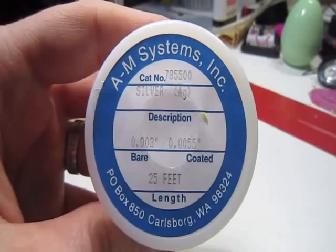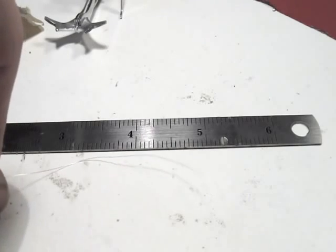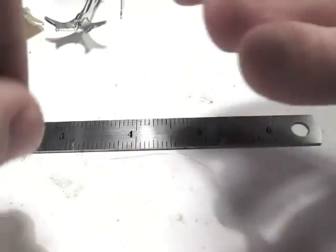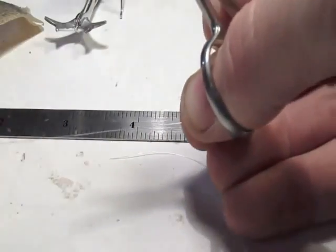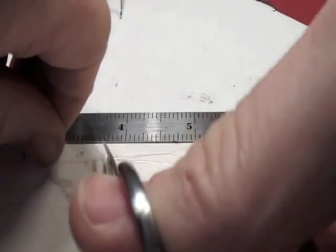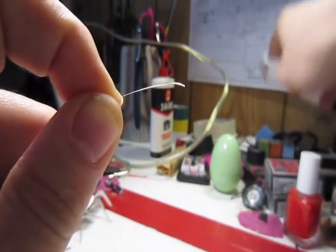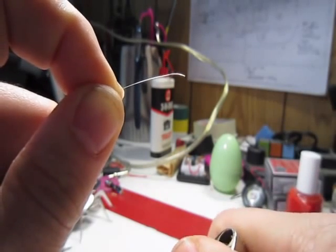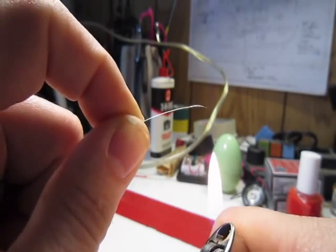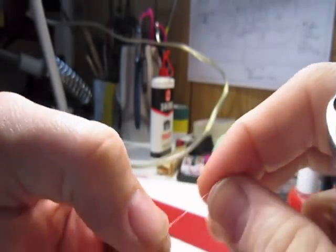To interface with the cockroach nervous system, we use very fine silver wire from AM Systems. This is .003 inches in diameter, and you want to cut three separate pieces, each approximately one to one and a quarter inches in length. Using a lighter, burn off approximately one-eighth inch of the Teflon insulation off each silver wire segment. This requires a bit of finesse, as if you hold the wire too close you can actually melt the silver. Do this for both ends of each wire segment you cut.